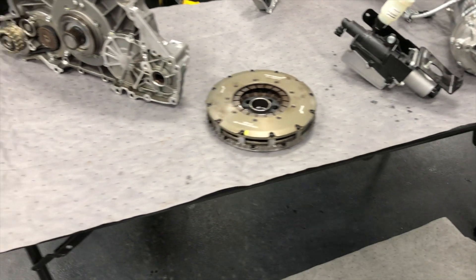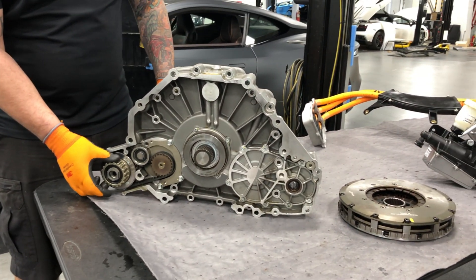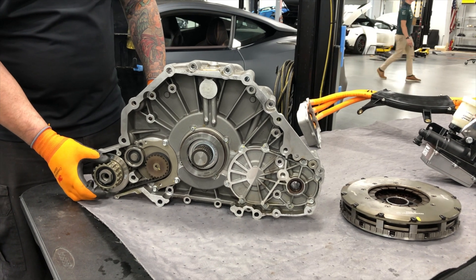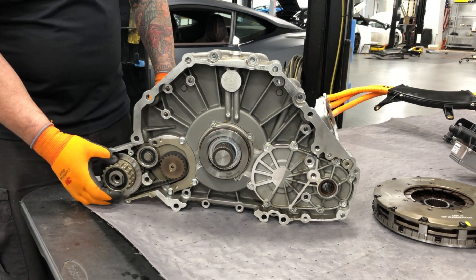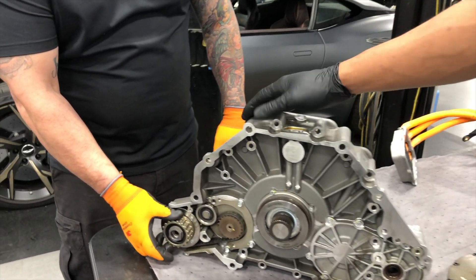All righty guys, so this very first unit here is going to be the HDA. The HDA is the hybrid drive assembly unit, also known as the gateway between both the combustion engine and the EV motor. This particular unit, as you can see here, has a couple of different items.